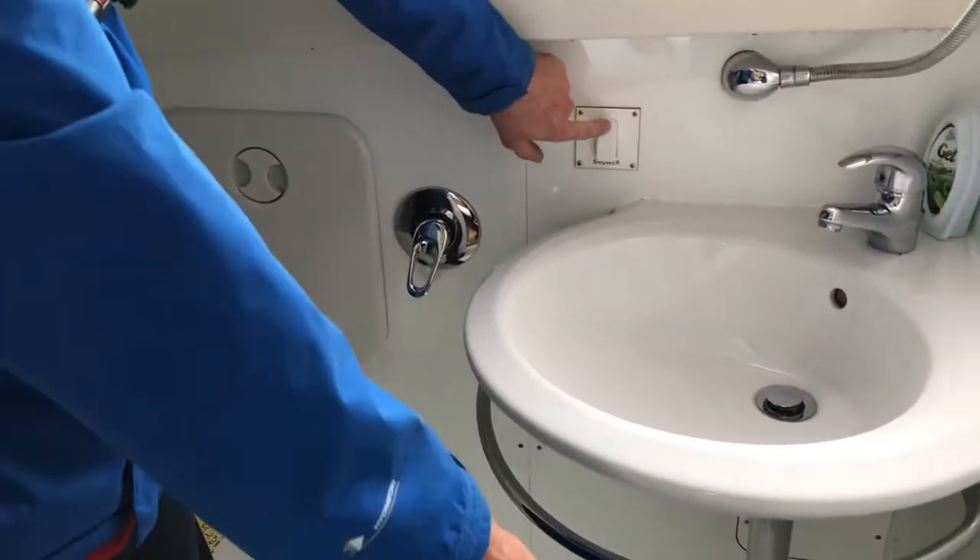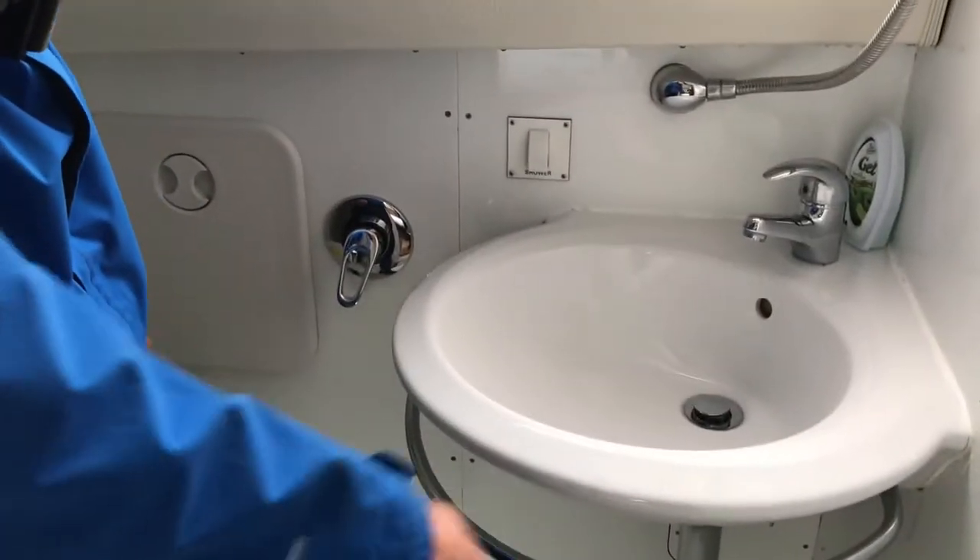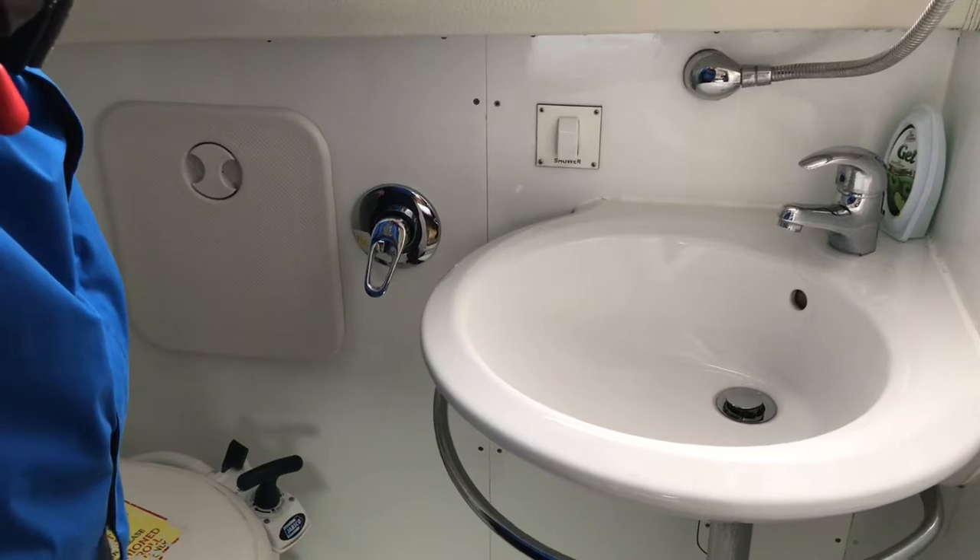We also have a shower pump switch. Depending on how long you are in the shower, they last roughly 2 minutes, so you might need to press that a couple of times while showering.